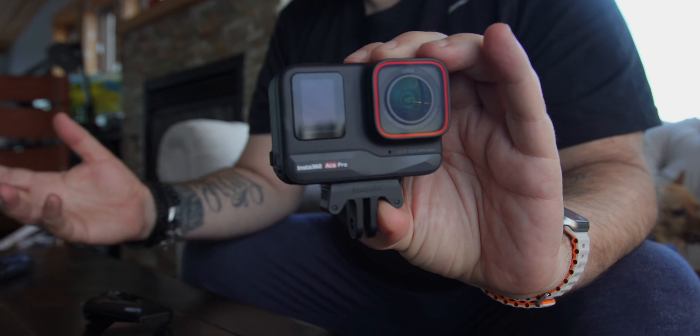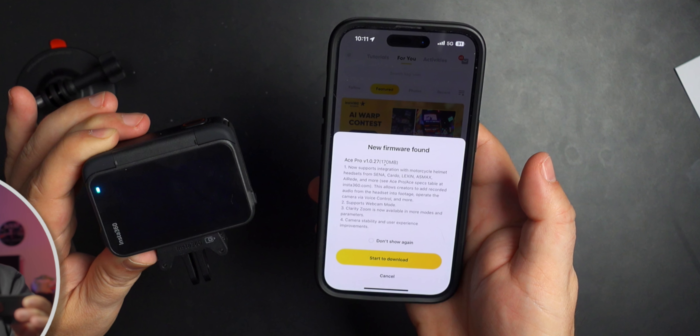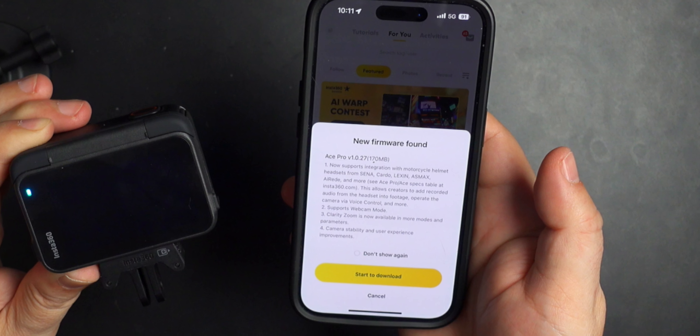I haven't had a lot of time playing with it, but when I started it up I got a firmware update, which I did. I believe this firmware came out at the end of last year. When I was editing that video and got a chance to look at what the firmware was providing, it mentioned being able to connect to certain brands of intercoms — Senna, Lexin was one of them, and I think Cardo.